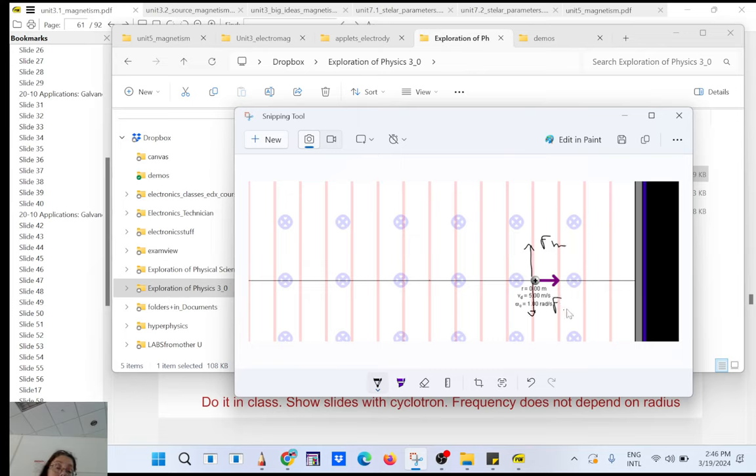The math for the velocity selector: the magnetic force qvB equals the electric force qE. You can cancel the charge q, giving v = E/B. So if you want to select a specific velocity, you use the ratio of the electric field to the magnetic field — that's the velocity selector.